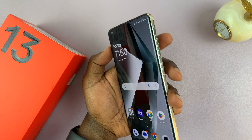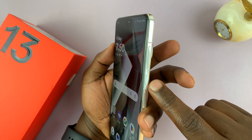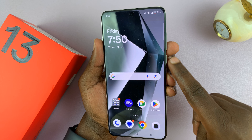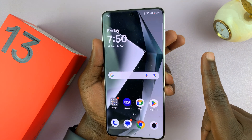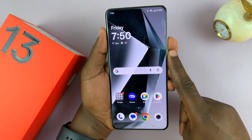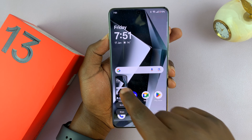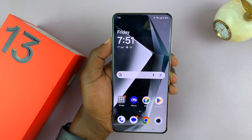The first method is the default Android way, which is using the physical buttons. You press the power button and volume down button together. It's one press — don't press and hold — just one press and release, but it has to be simultaneous. Power and volume down, and that takes a screenshot. You can see the thumbnail momentarily in the bottom left side of your screen, and then it disappears and saves that screenshot to the gallery.